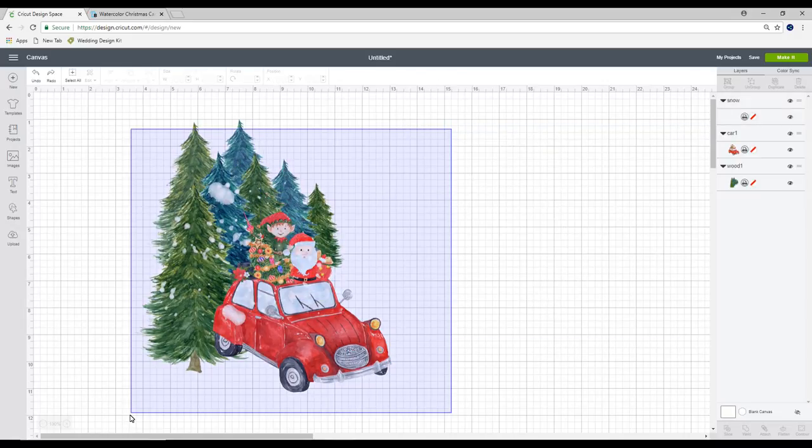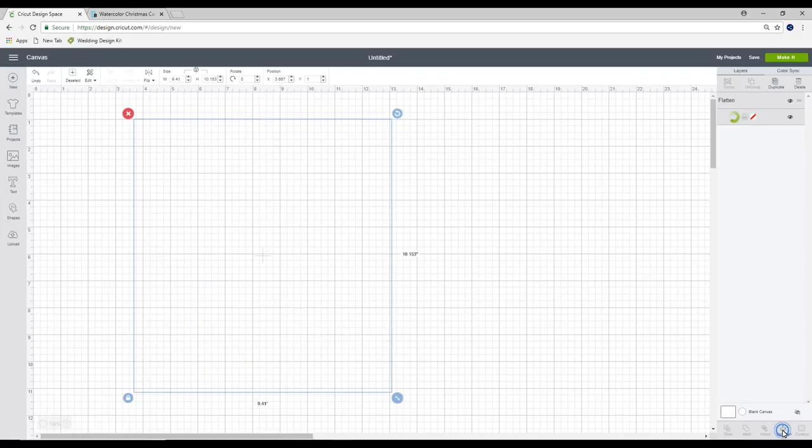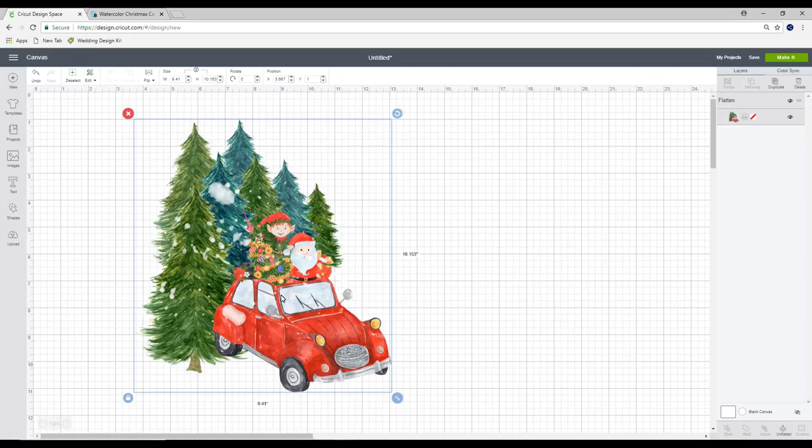Once I've got it how I want it I'm going to highlight all and I'm going to flatten. What this will do is it will cut around the outline but it will not come in and cut each piece individually. So it won't cut up my elf or my Santa or my tree or my snow — it will just cut out the entire outline of my image.